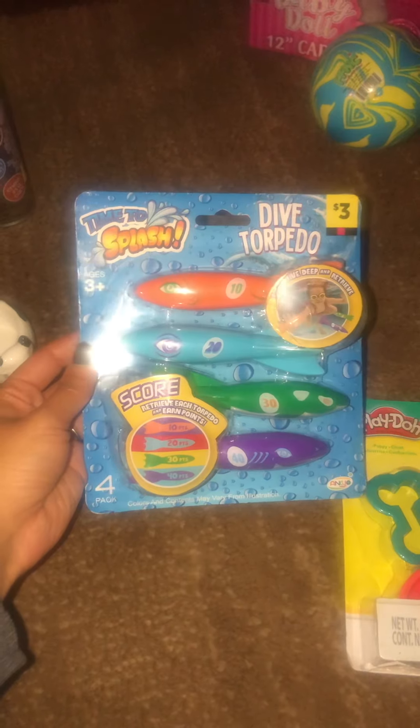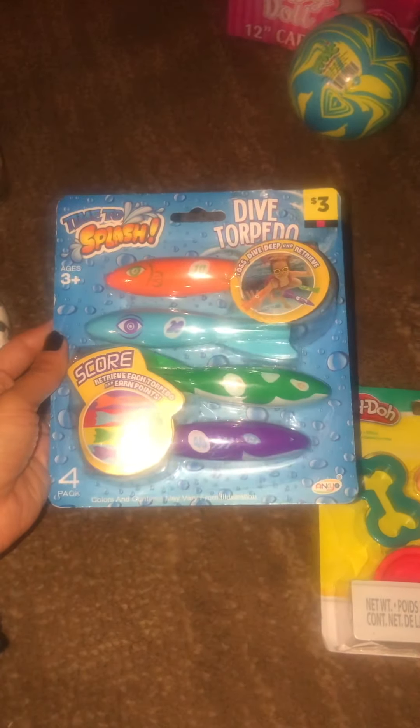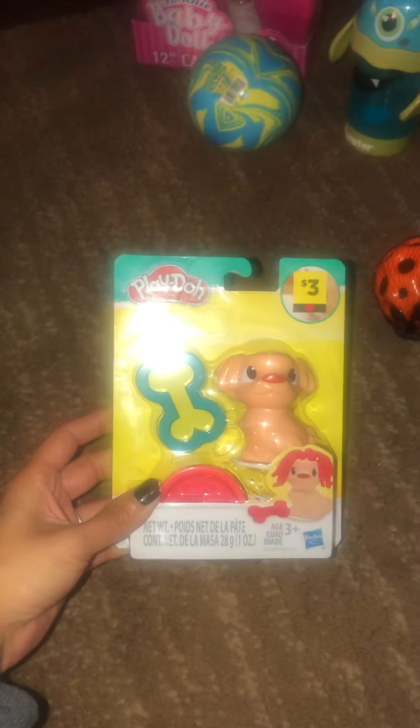This is for the pool, which I cannot wait until it's summertime so I can get back in mine — I will be playing with these. Got some Play-Doh. This is cute. And this is a pink square.